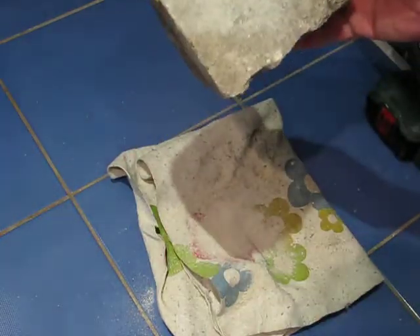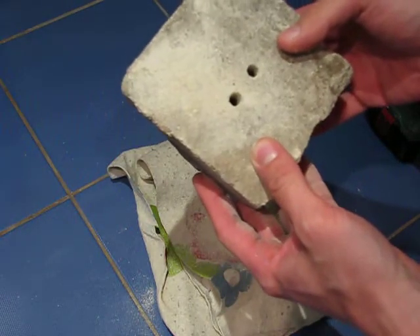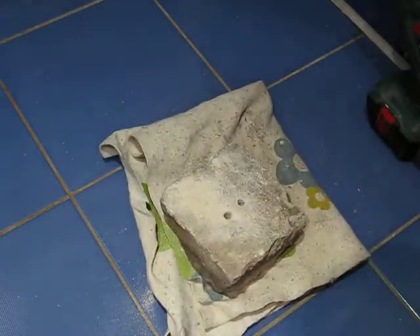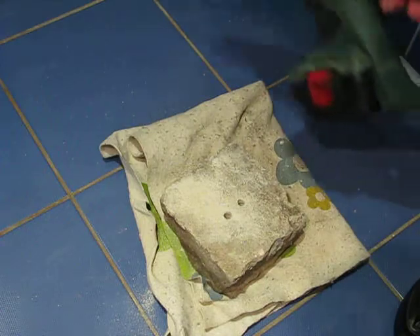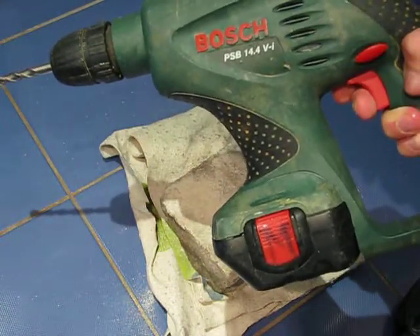They are the same size, the same height. Feel the difference between the original battery and my option. Regards.